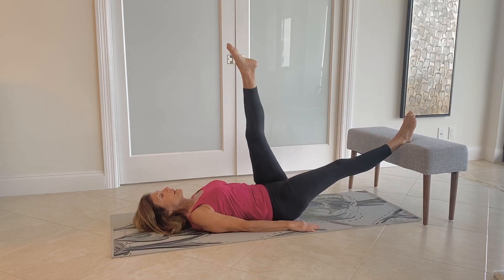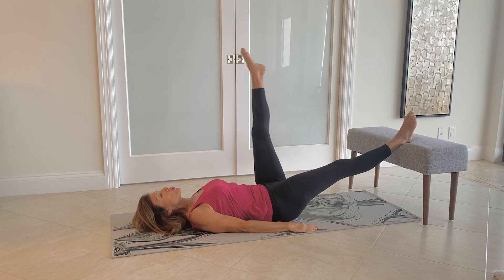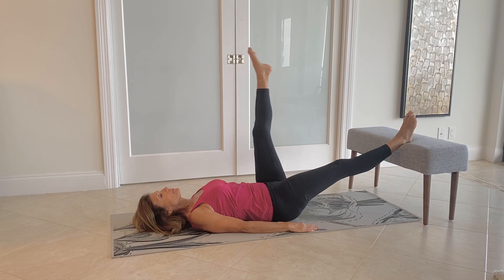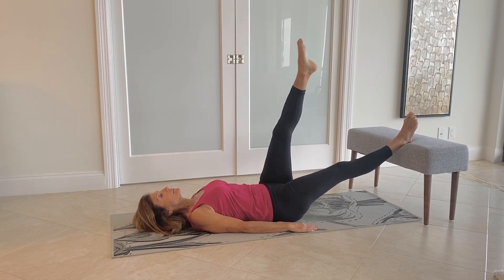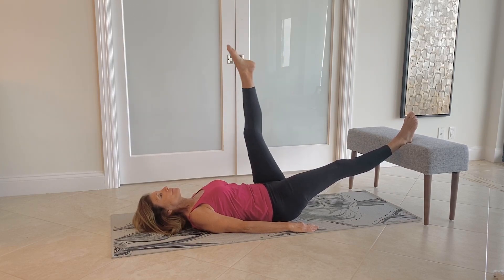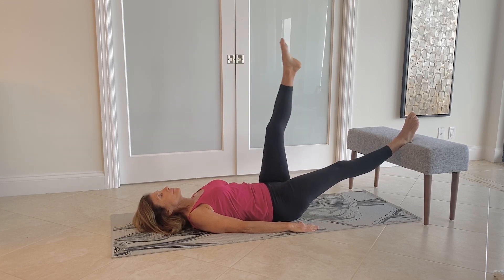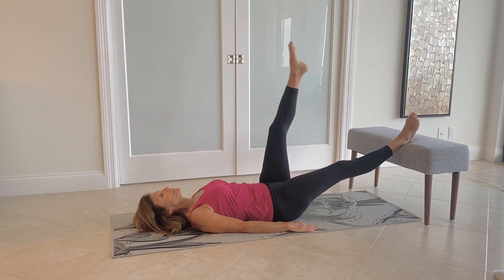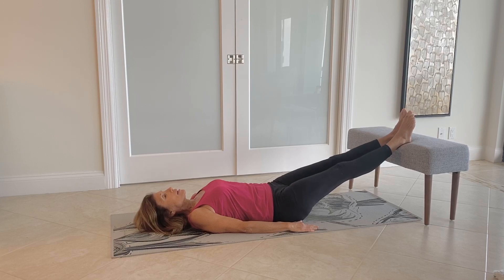Switch to the other leg — again the leg can be straight or have a little knee bend — and we're going to circle the leg. It's a small, controlled circle. Change directions, and place the leg on the elevated surface.